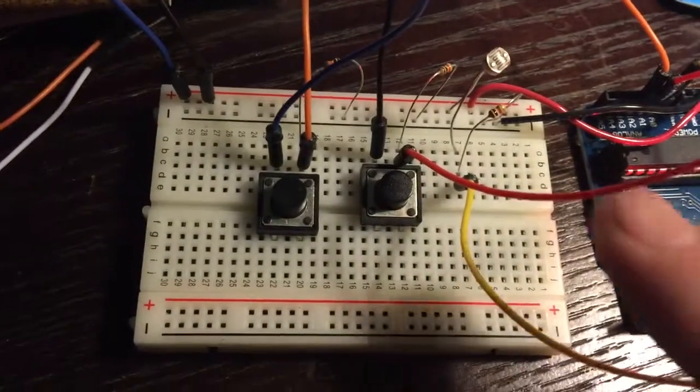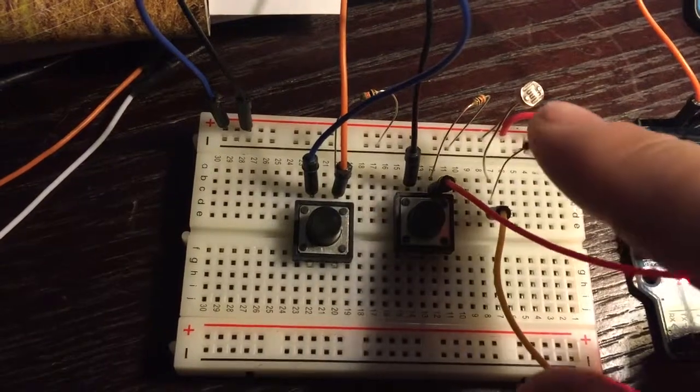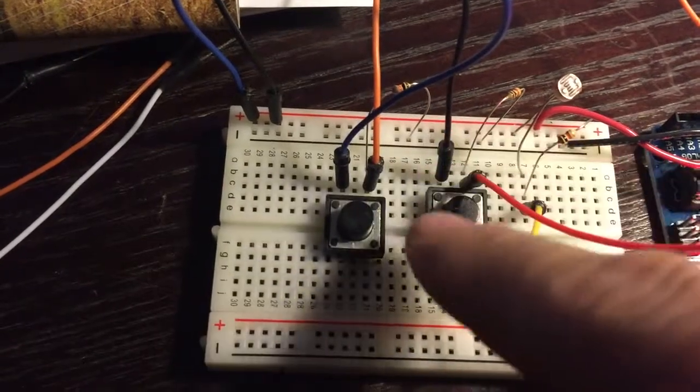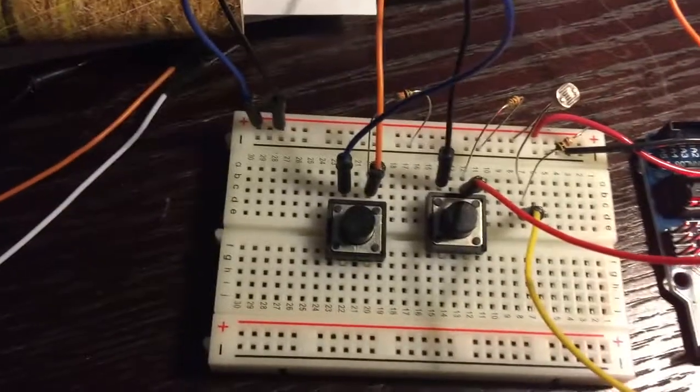This is the setup: two buttons and a photocell, with 10k pull-down resistors on the buttons and a voltage divider for the light sensor.